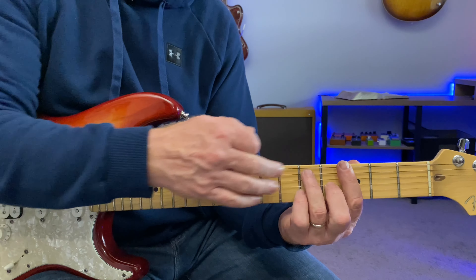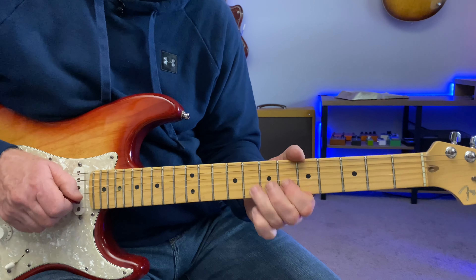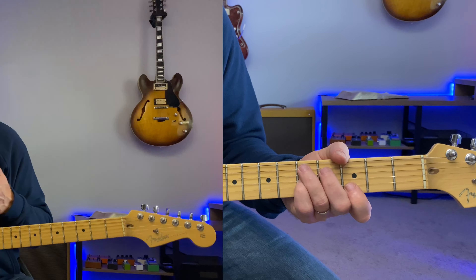Just walking down to those notes and still using your favorite pentatonic. Targeting these chord tones in the blues is so effective and just sounds bluesy.